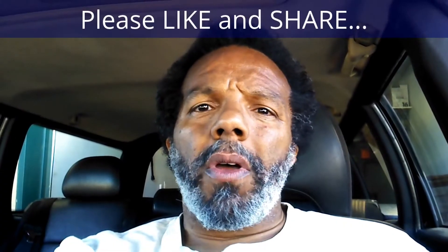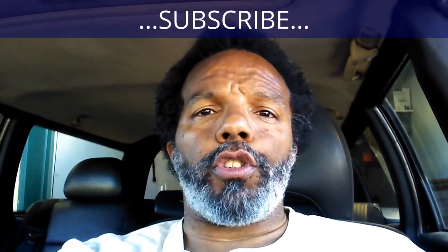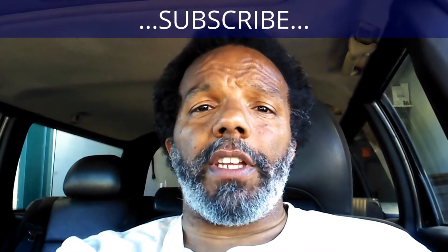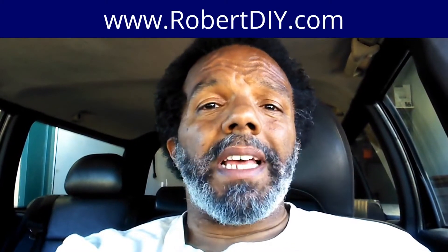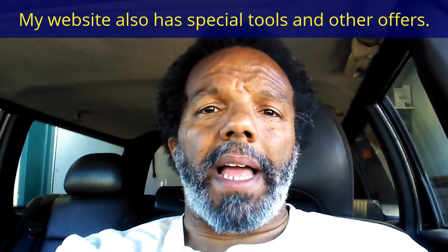So if you feel that this information was useful, please like it and share it with your social media friends. You can subscribe to my channel so that you will get notifications of future videos that I post. You can follow me on Twitter. And if you need to contact me directly, please visit my website. And if you have any questions, leave them below and someone or myself will reply to them. Thank you very much for watching.